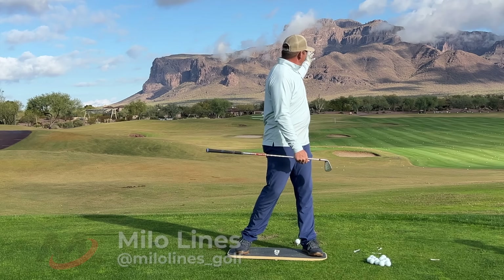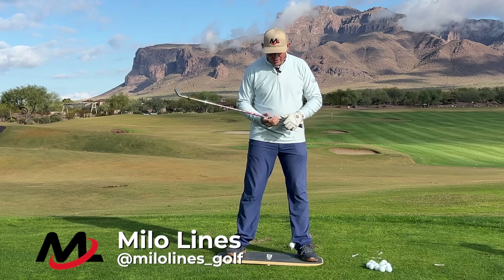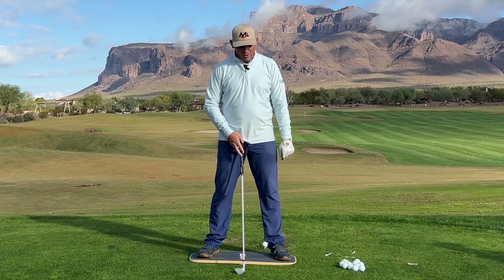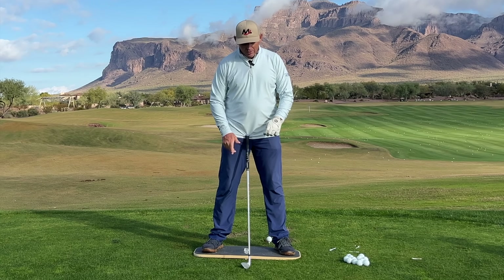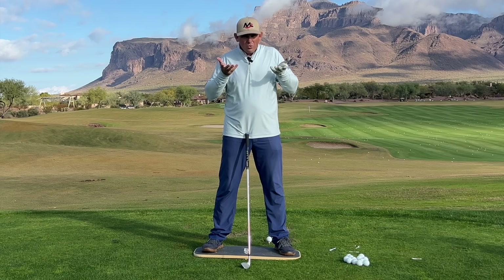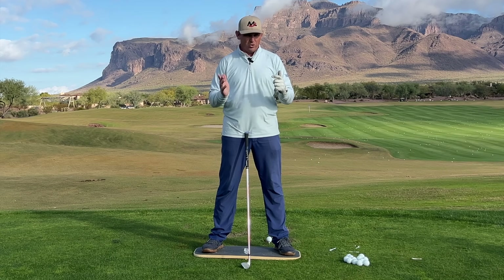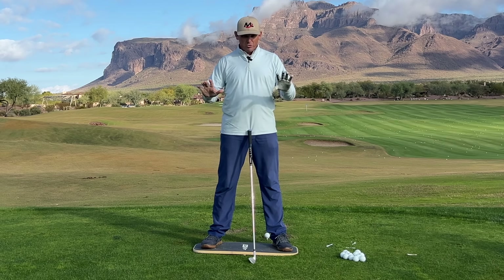Welcome back out to beautiful Superstition Mountain. Today I want to talk to you a little bit about the hip bump, something I've heard a lot about in my life as a golfer, and something that I really don't see the best players doing exactly how I've heard it described. So we're going to start from address.